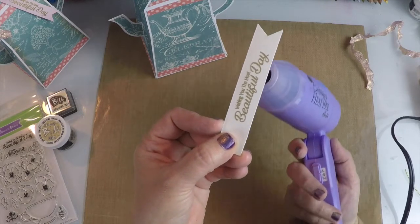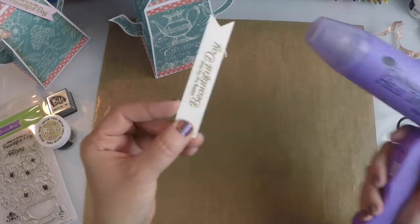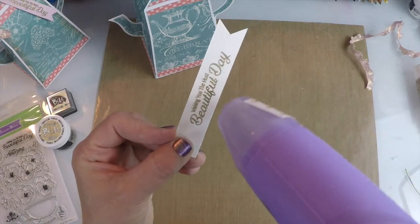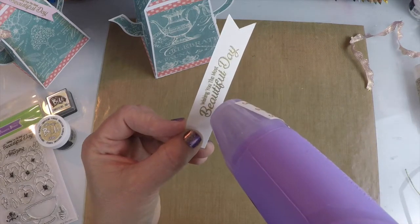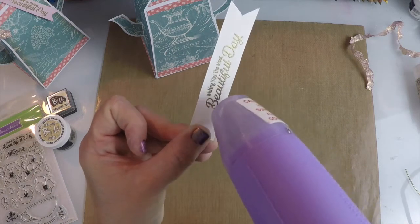A lot of times I'll start at the bottom just to get a nice stick — not blow off the powder — let a little bit stick to the ink. I'm going to go from the back a little bit and then hit it from the front. We're going to see how beautiful that gold comes out. I just think that adds a little extra touch to your project. Look at that — it's like magic. I love embossing. It's always so much fun.